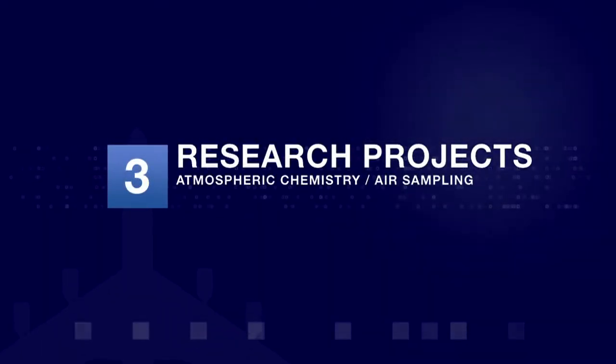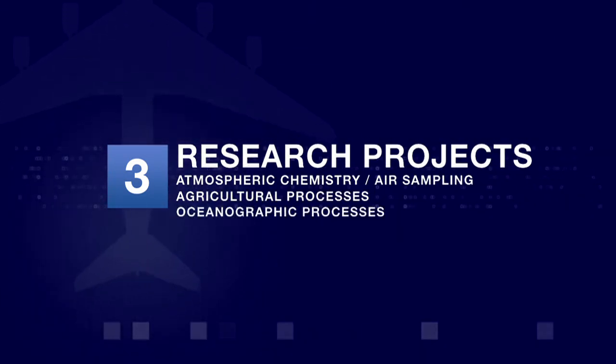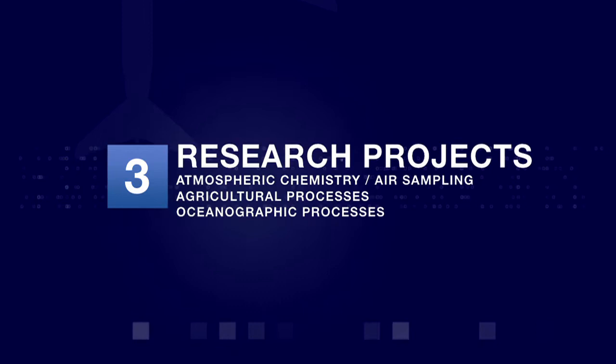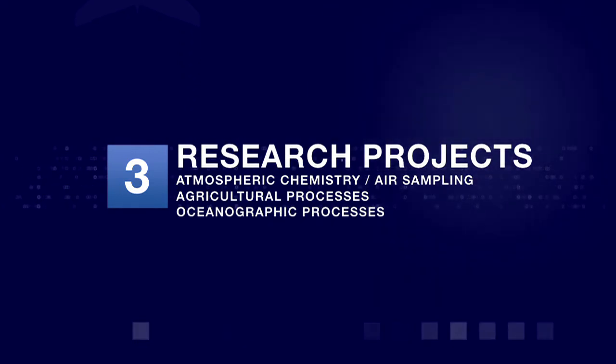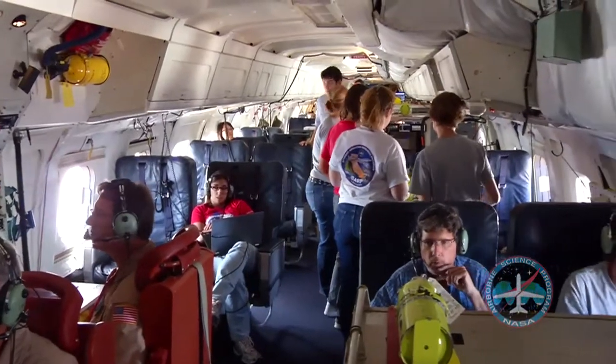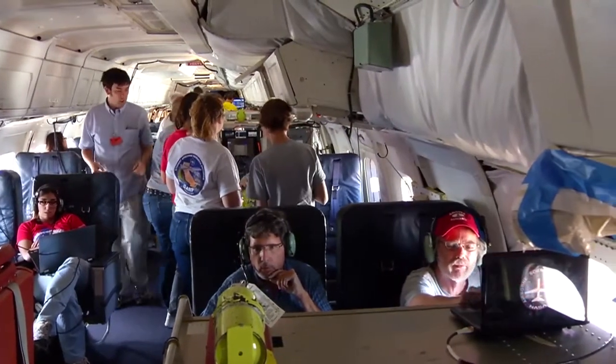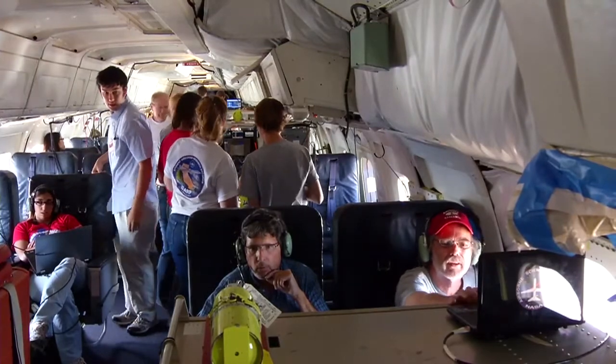There are three phases of the project: the air sampling, the agriculture section, and the oceanography section. So there's kind of the air, land, and sea aspect to SARP — all focusing on interrelated problems and scientific questions environmentally. So it is real-life science.